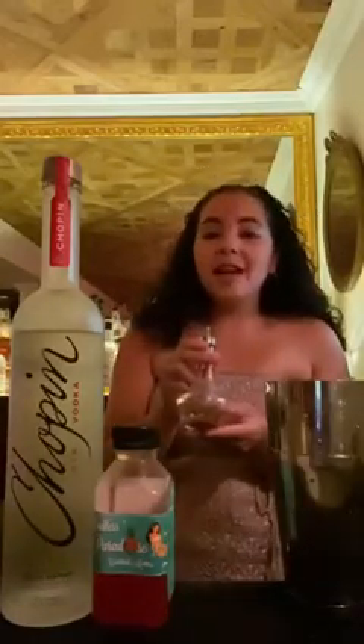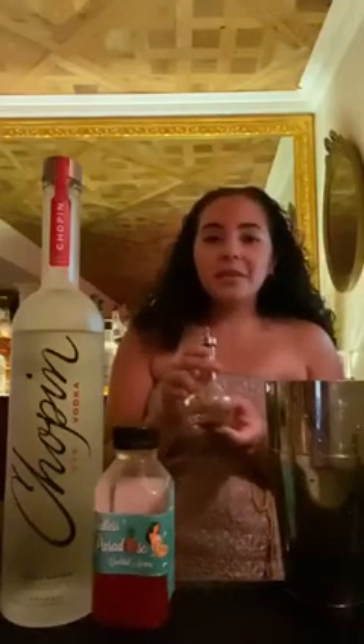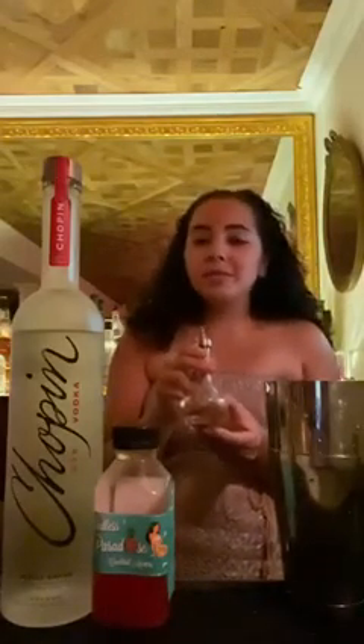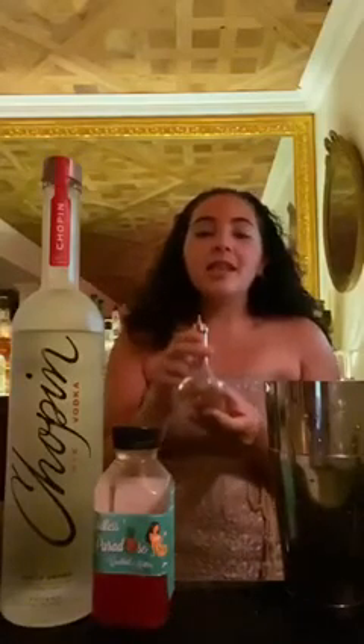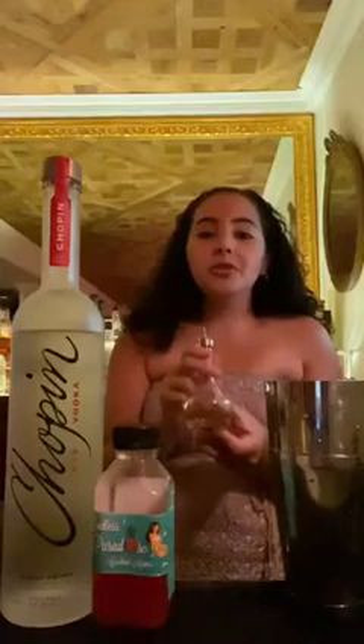We're going to start off with a dash of Szechuan peppercorn tincture. This is very easy to make at home. All you have to do is grind up some Szechuan peppercorns and let them infuse to taste in some neutral grain spirit. One dash. The Szechuan peppercorn will play really well with the spice in the rye vodka.